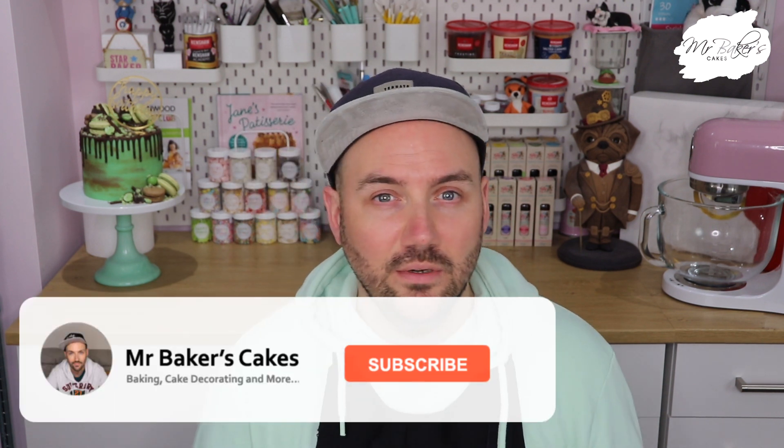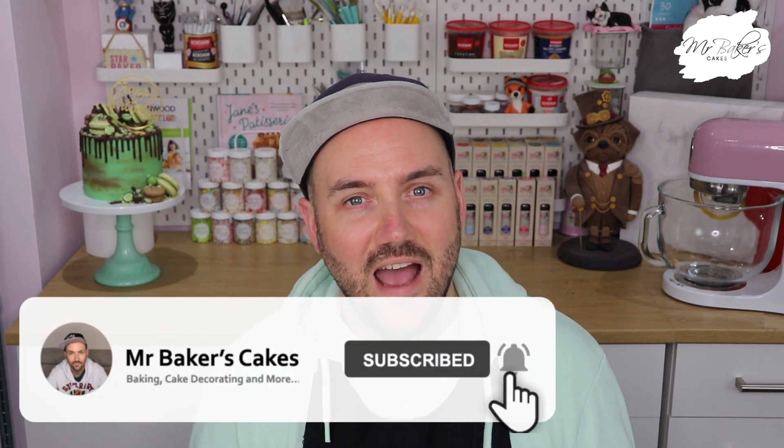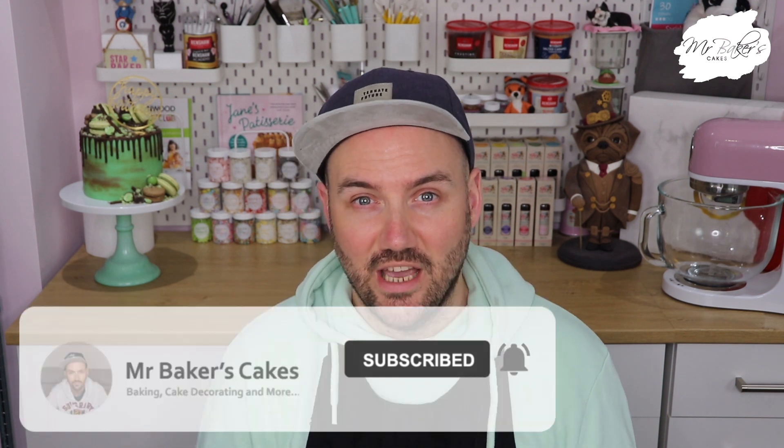Other than that I think that's everything for this week, so as always thank you so much for watching. If you did enjoy this video please don't forget to give it a thumbs up down below before you go. If it's your first time watching a tutorial here on the Mr Baker's Cakes YouTube channel, don't forget to hit that big red subscribe button, and if you want a push notification every time I upload you can click the bell as well. I'll be back next Monday at six o'clock with another new video — but until then, take care and happy baking. Bye everyone!